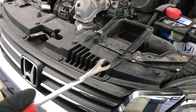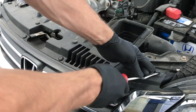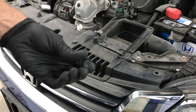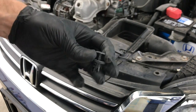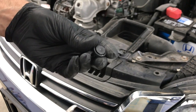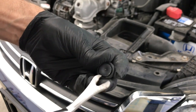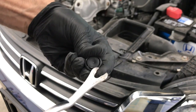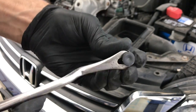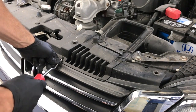I'm gonna be using a clip tool. You can use a flathead screwdriver if you'd like. To get these clips out you just want to pry up on the middle portion and it pops it up, and when it pops up you can just pull the clip out. Sometimes these clips are kind of hard to get out, so if you pry on one side a little bit and then go over to the other side and pry up a little bit and just work your way back and forth, you can typically get the clip out that way. Just work your way around the front here.